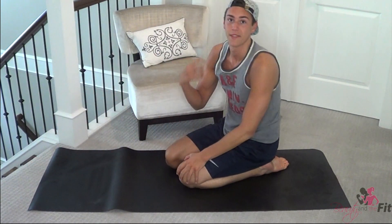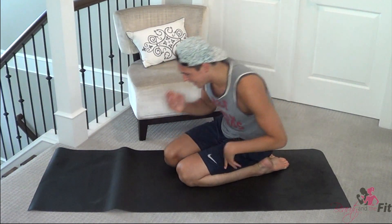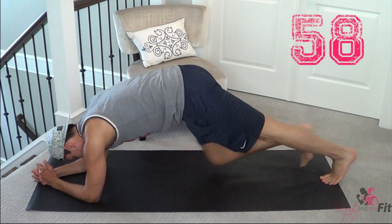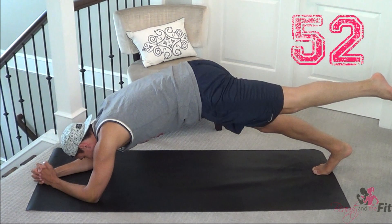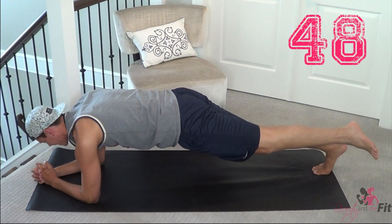Ready for number three — here we go. We're lifting our legs up, one leg at a time, don't worry. So lift one leg up, low plank — remember, neutral spine. Don't pike the hips up, keep it neutral. Hold just for 30 seconds.